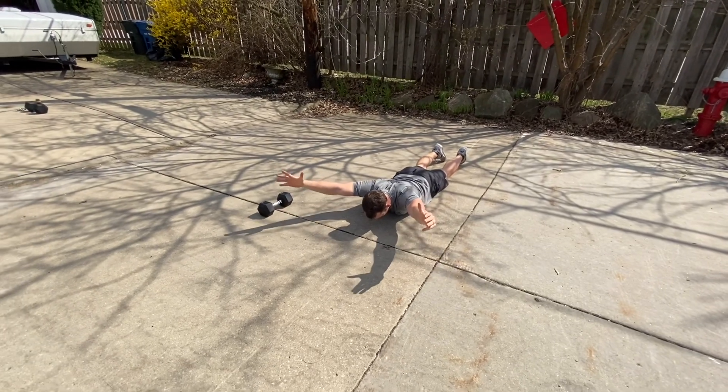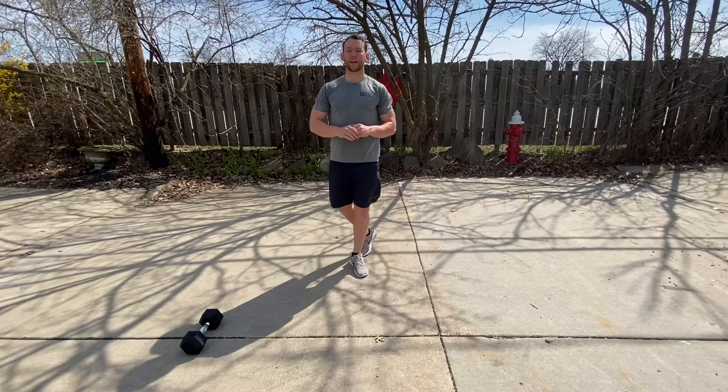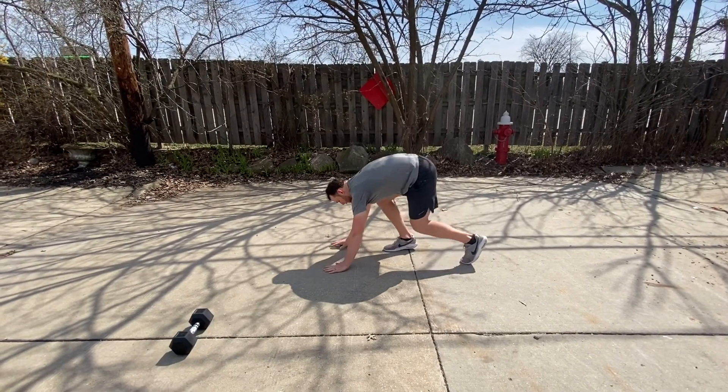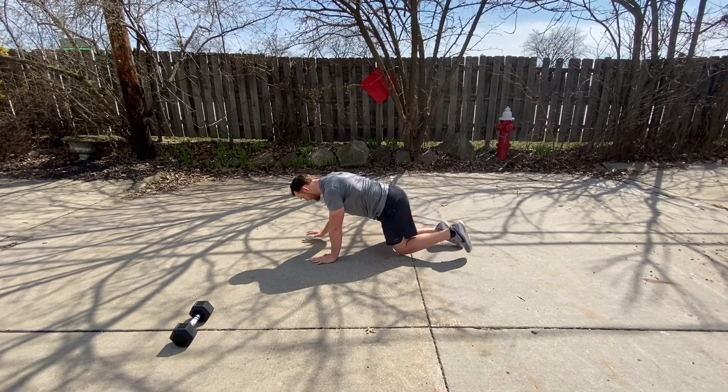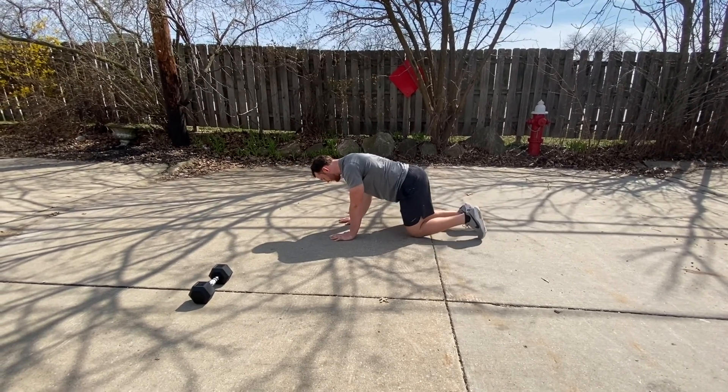Into the Y hold, the T hold. As you finish that, on up to bird dog — you're gonna go ahead, find your hands and your knees, opposite arm opposite leg, hold the pause, hold the pause. You're gonna do five in a row, then switch, five in a row.